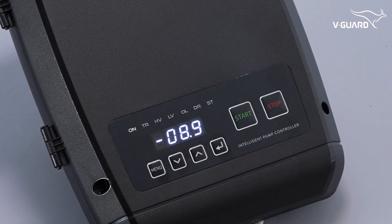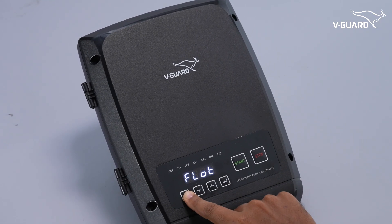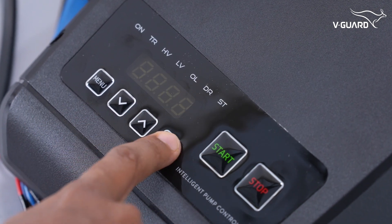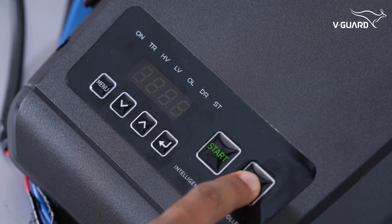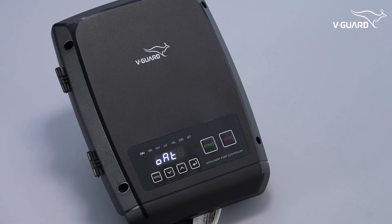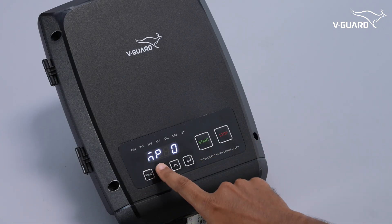The display on the intelligent pump controller shows the current load and status indicating that the tank is filling. To disable the overhead float switch, press menu, navigate to the float option, press enter, then use the up or down buttons until it shows DIS for disable, and press enter. The display shows 'done' to confirm. The pump can then be manually turned on or off — press start to start the pump; press stop to stop the pump. The display confirms the pump is now off.